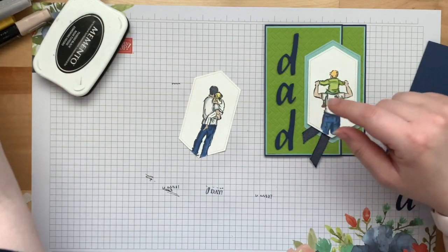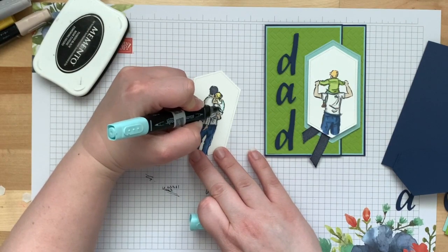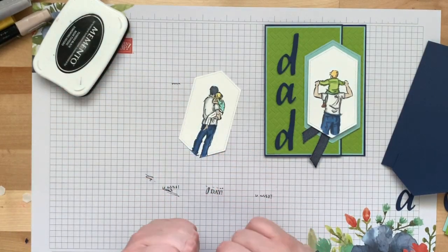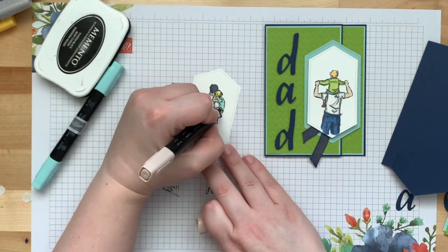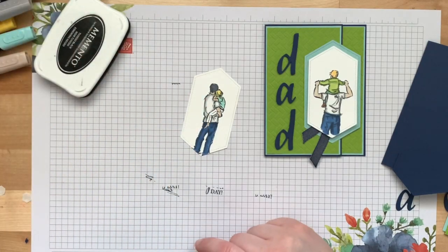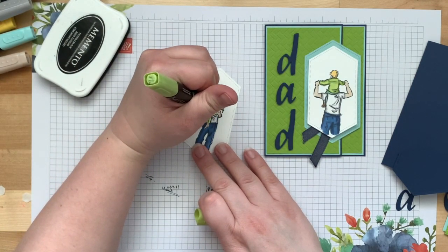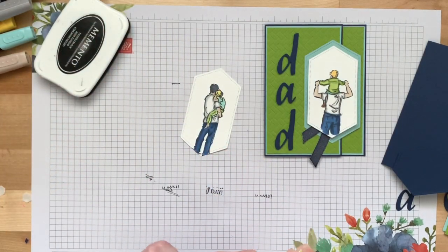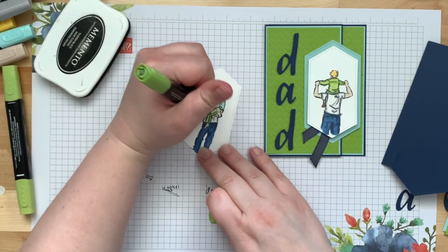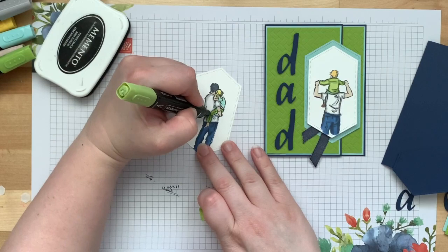I did Granny Apple Green and Pool Party for the boy, so I'll stick with that color theme. I'm doing a blue shirt using Pool Party. Her belly is showing so I'll use Ivory there. For the pants I'm doing Granny Apple Green — she's going to have green pants. My mom used to make my clothes out of the craziest patterned fabric and I hated it. So if this girl can wear green pants, I can handle patterned homemade shorts.